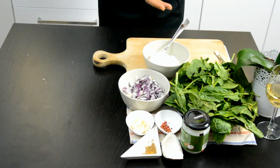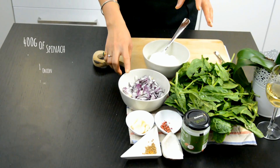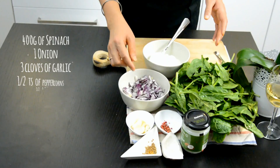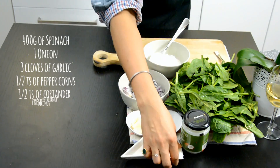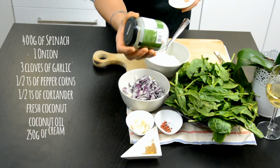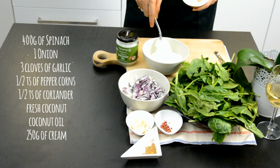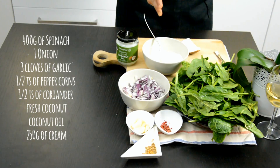The key ingredients are spinach — about 400 grams — and one chopped onion, red or white, three cloves of garlic, half a teaspoon of peppercorns, half a teaspoon of coriander, fresh coconut, extra virgin coconut oil, and we'll finish it with 18% cream, approximately 200 grams.